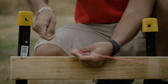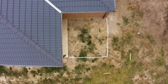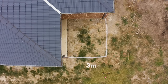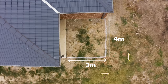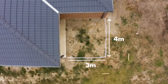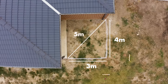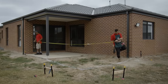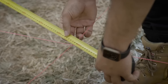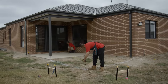Use a diagonal or 3-4-5 method to ensure your deck is square. The 3-4-5 rule works by going to your corner and measuring 3 metres in one direction, then measuring out 4 metres in the other direction. When measuring between those two points to complete the triangle, the length should equal 5 metres. If you're using the diagonal measuring method, measure from one corner to the other and repeat on the other corners. If your measurements are the same, that means you have a square deck.